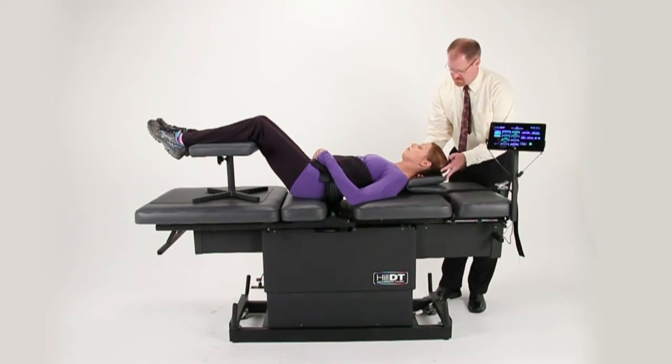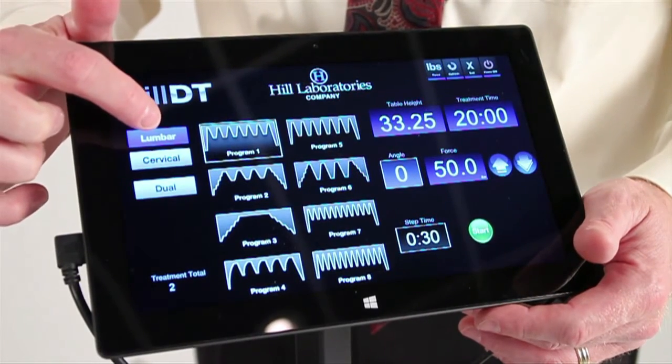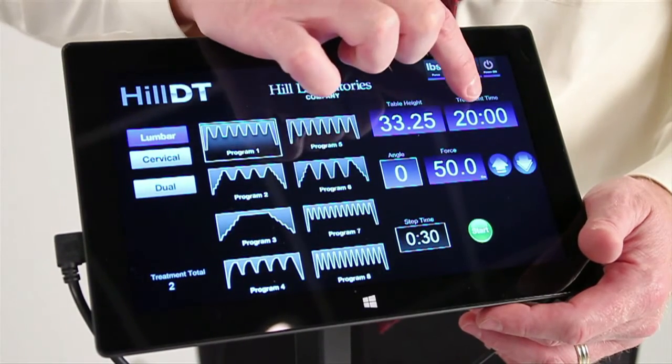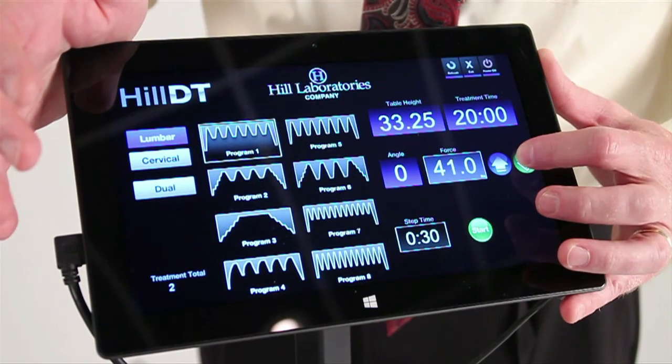Insert the pillow under the patient's head and enter your treatment settings using the touchscreen. From the treatment buttons, choose lumbar and select from programs one through eight. Enter your treatment time and force by first selecting the box and then entering your settings using the up and down arrows.